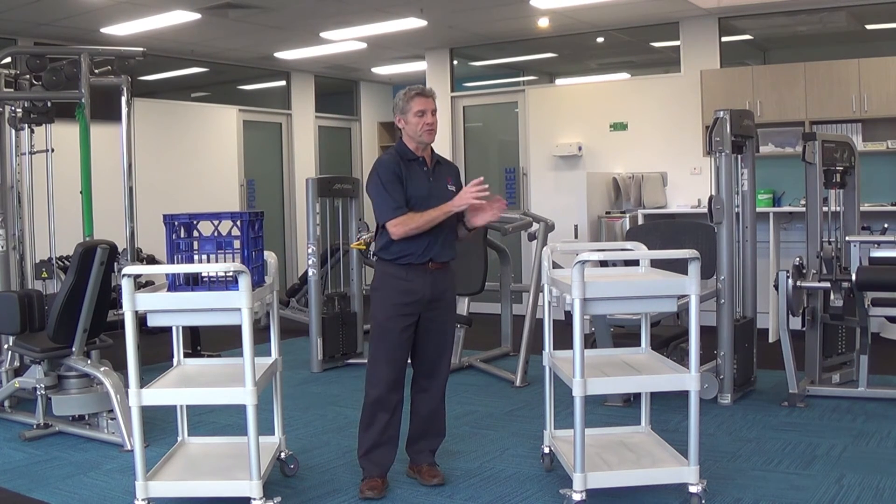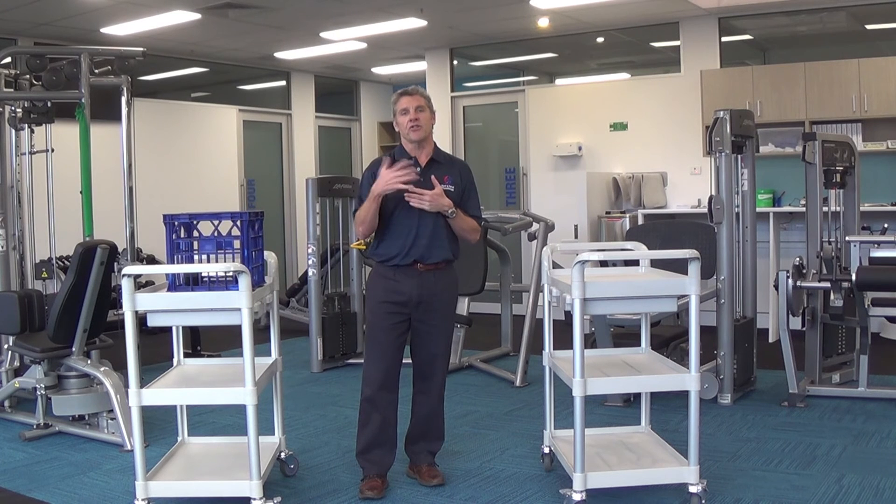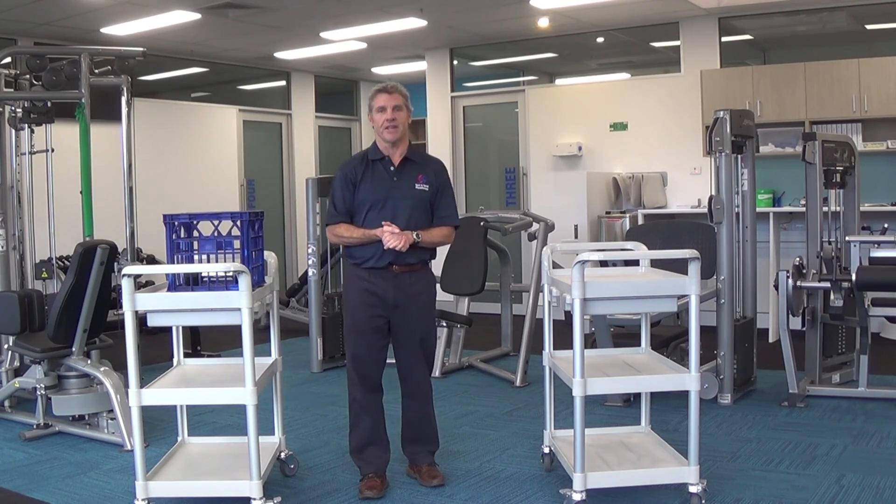That's it for lifting from a bench to a bench. Try to follow these points we've just talked about and that way you should hopefully avoid back pain with lifting. Thank you.